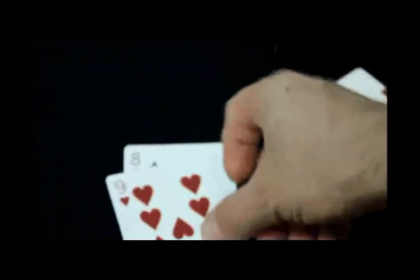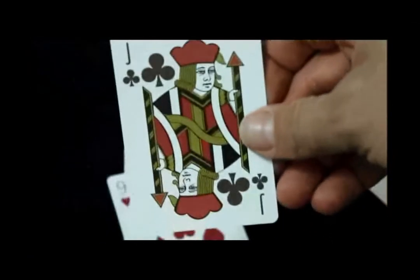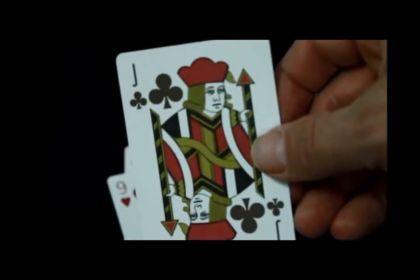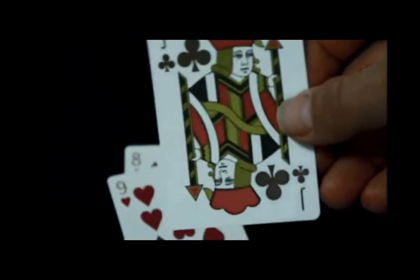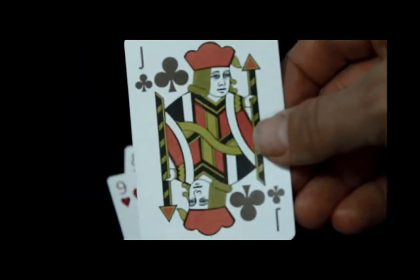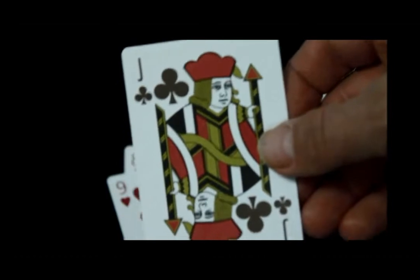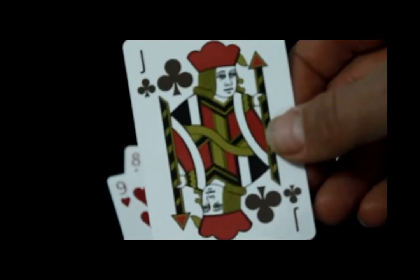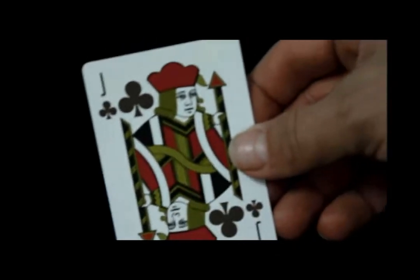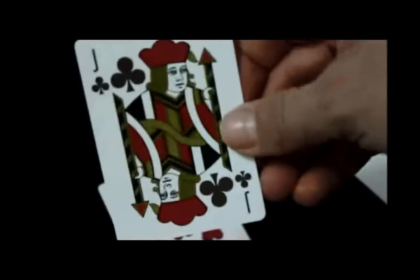The court cards are borderless, although very standard — they look almost identical to a standard Bicycle court card, except there's a lot less detail and they're borderless, so it's a lot more simplified. They've got some nice red and gold colors.